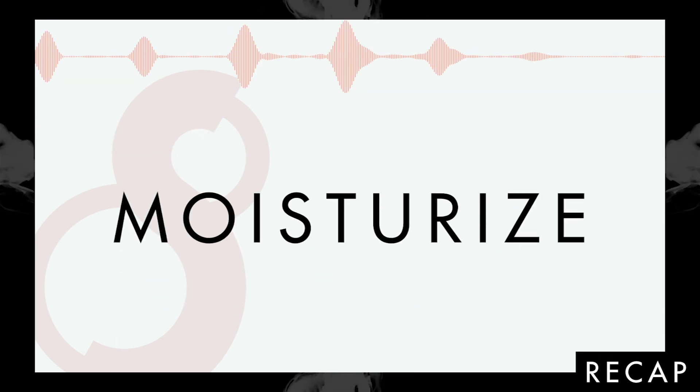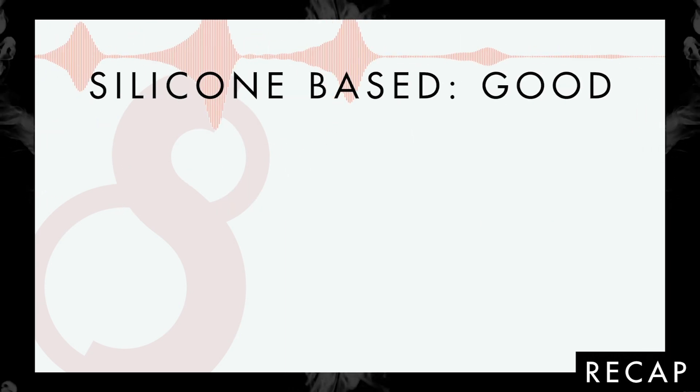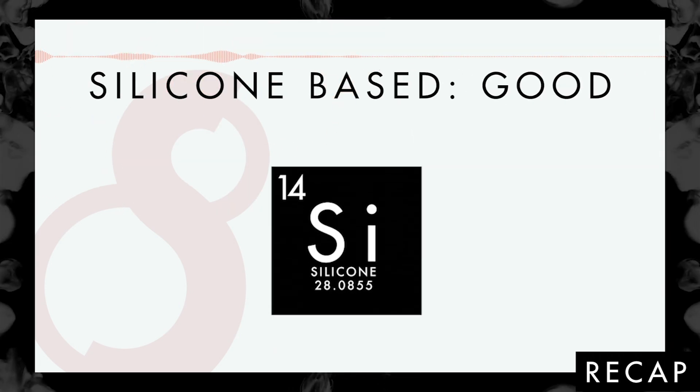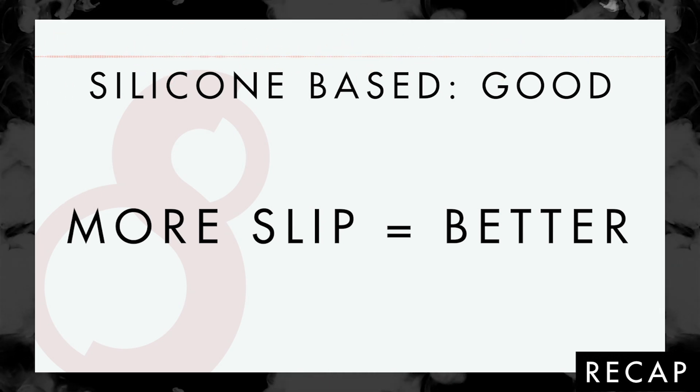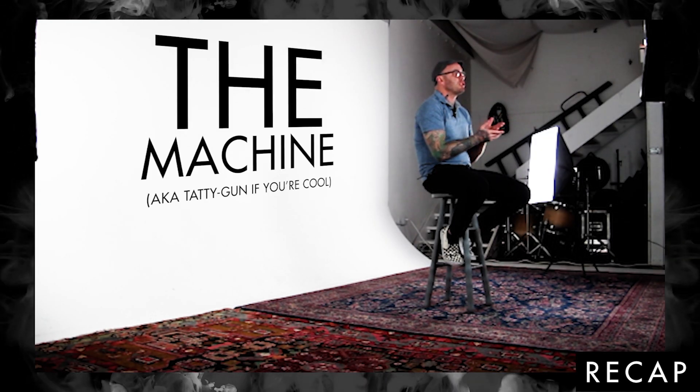There's a really easy way to do that — have them moisturize 30 to 40 minutes before they come in. You'll want silicon-based moisturizers. The more slippery the surface, the greater chance that you'll get good saturation.